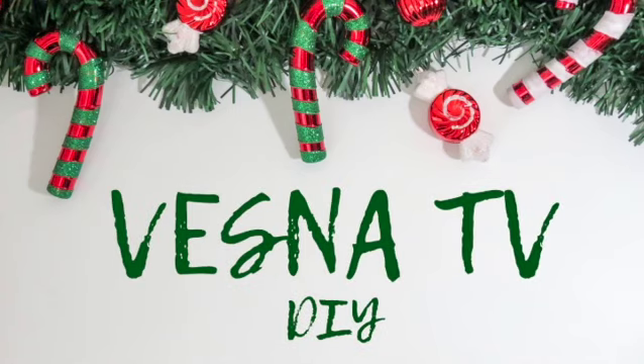Hey guys, welcome. Thank you so much for stopping by. In today's episode, I am creating five different Trash to Treasure Christmas DIYs.